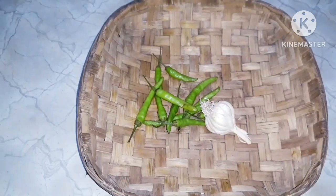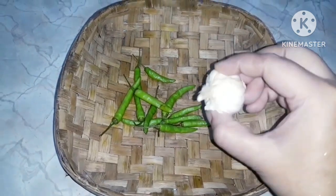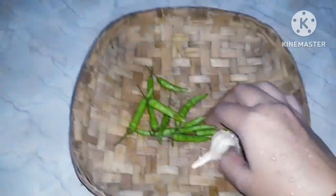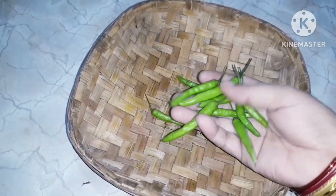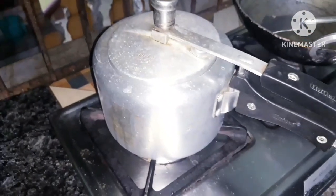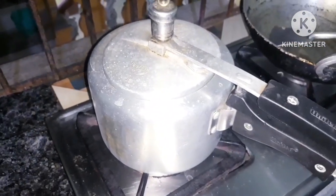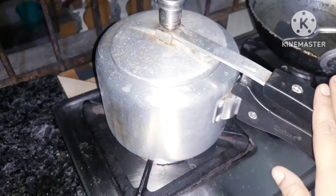I am going to add a little bit more. We cut the chicken, and we have to cut the chicken and then clean the chicken.